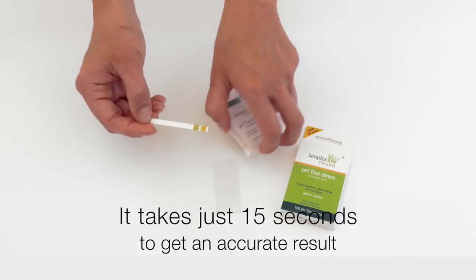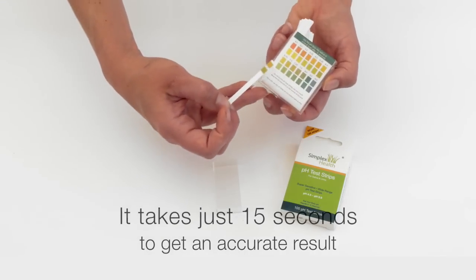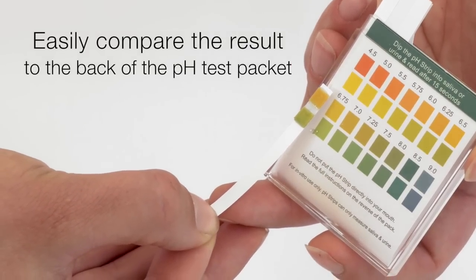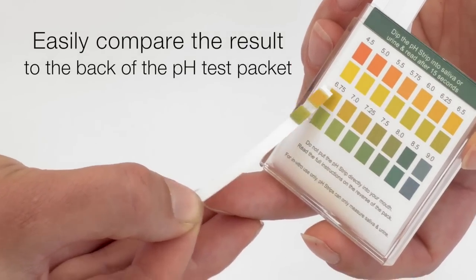Wait 15 seconds and then compare the results to the back of the pH test. In this case the result would be 6.75.